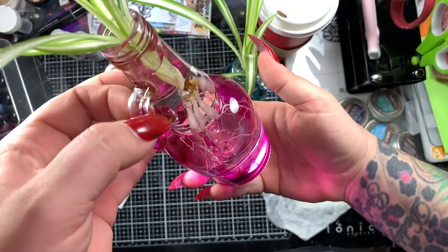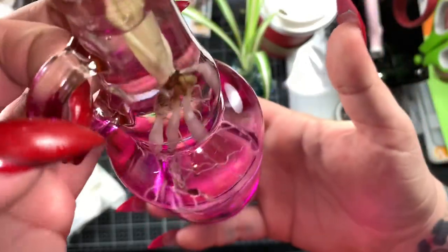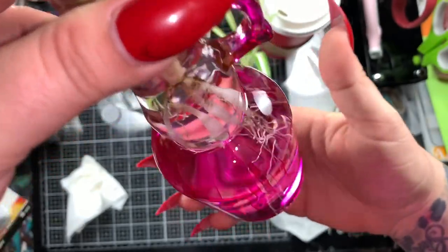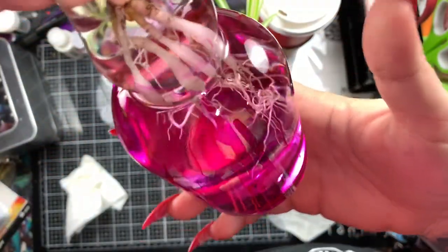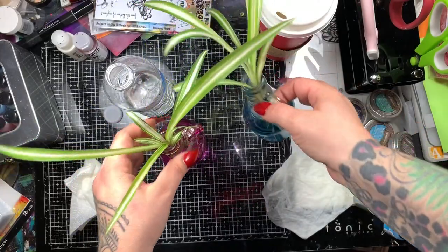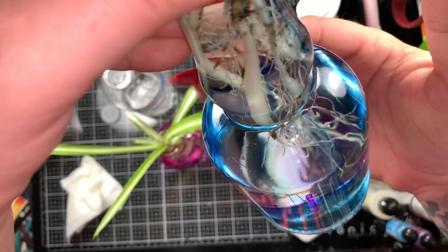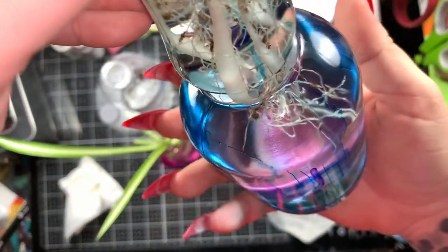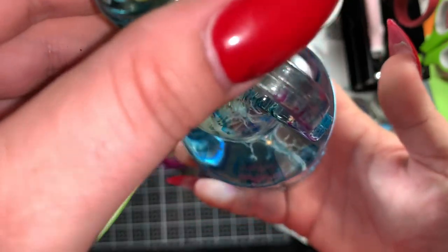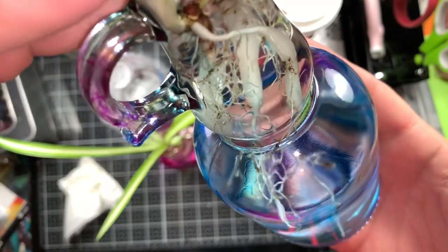They look really cool with the sun shining. Eventually, I am going to hang some chain from the handle and then hang five or six or seven or ten different ones from my window. But for now, I have these two. And when the sun shines in my studio in the morning through the window, it kind of glows pinkish blue. And I guess that's what I was going for — so goal achieved.